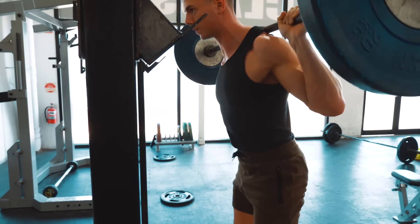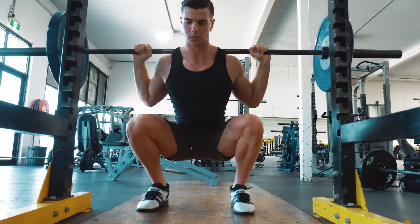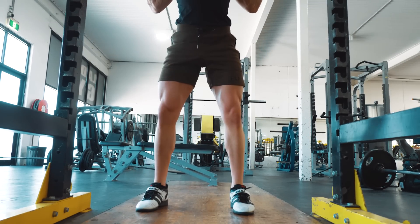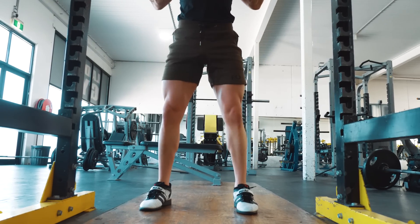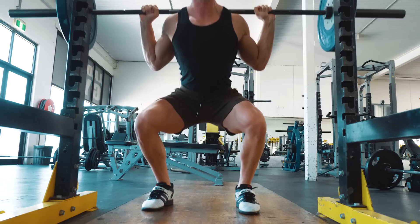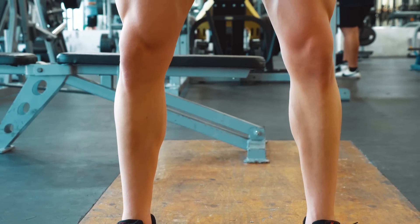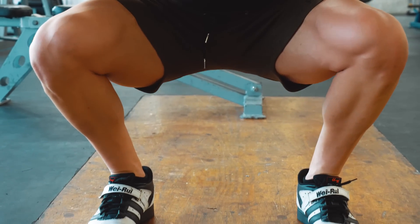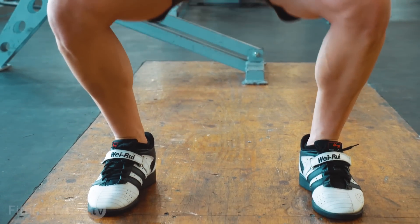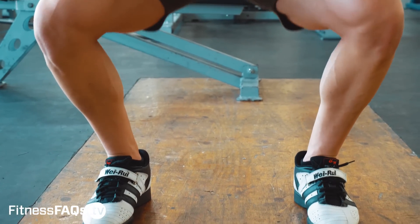Looking at this technique from the front angle, my feet are shoulder width apart with a slight outward toe angle to allow comfort at the hip. The elbows are being pulled towards the sides and under the bar to create a stable back position. I'm also keeping my knees over the middle of my toes on the way down and the way up. The 'knees out' cue is great for resisting unwanted inward travel of the knees.